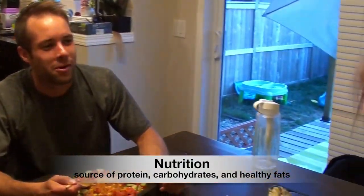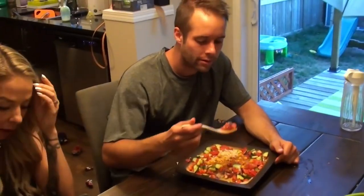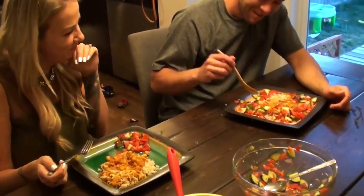Nutrition — immediately after your game you want to be eating a source of carbohydrates, especially if you have to play the next day. Getting some fruit or a nice fruit juice into your system is a great idea. You can get some protein as well, but throughout the rest of the day you really want to focus on getting a good source of protein, carbohydrates, and healthy fats. I can't tell you exactly how much to eat because that depends on your physical demands and your body type.